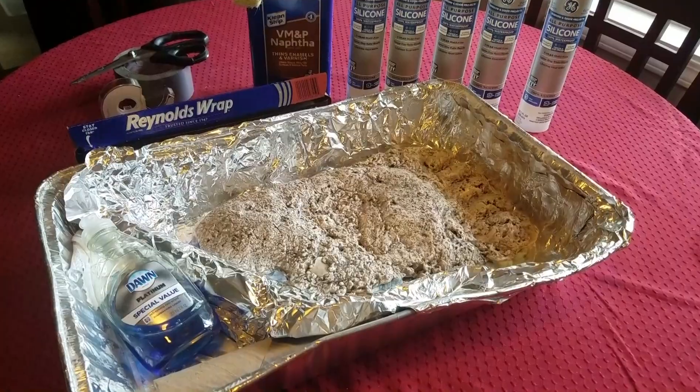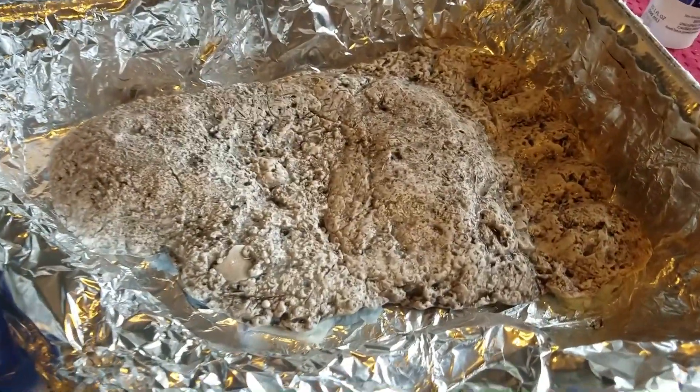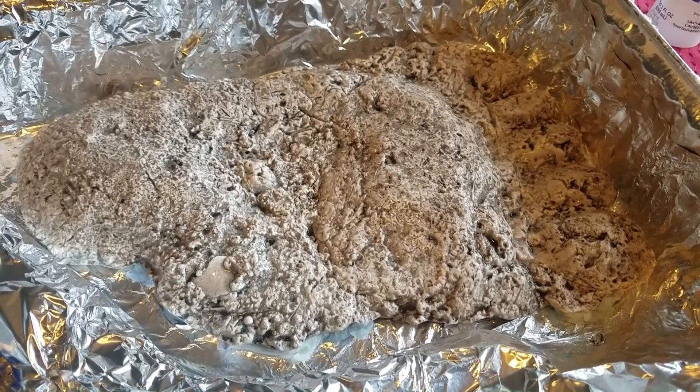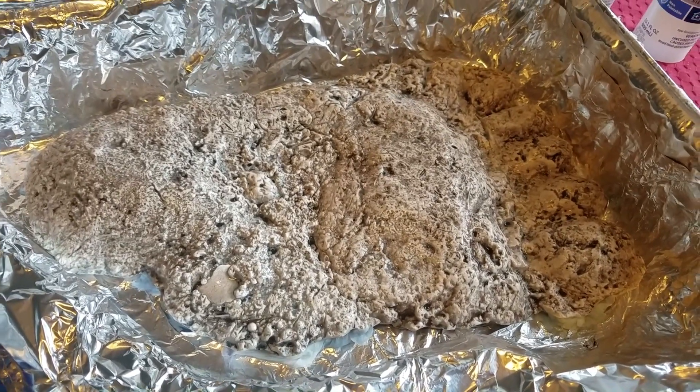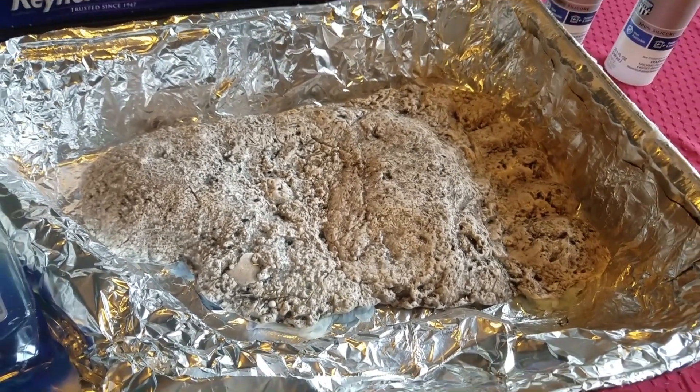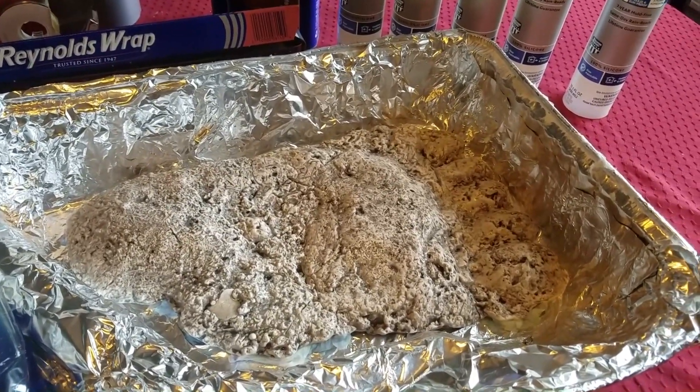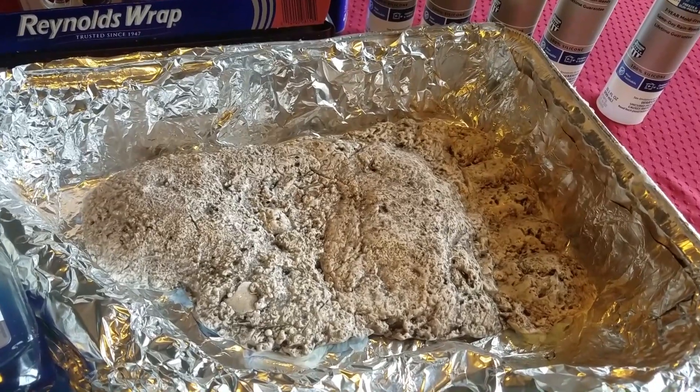Today we'll be making a mold of this cast that was made here in the Pacific Northwest not too long ago, and to make a copy of this cast so that if this cast gets broken or lost somehow, I'll have copies of it.